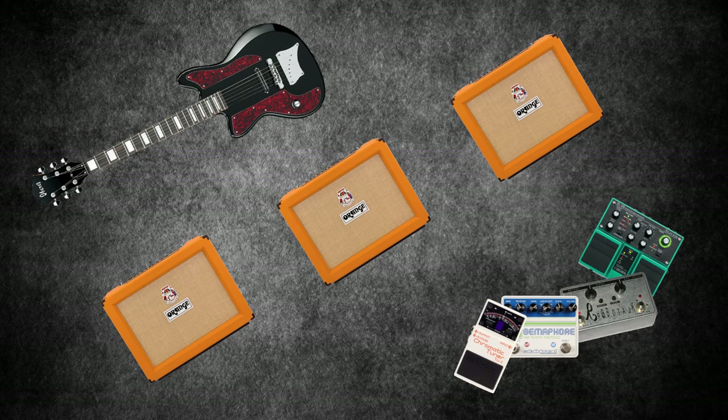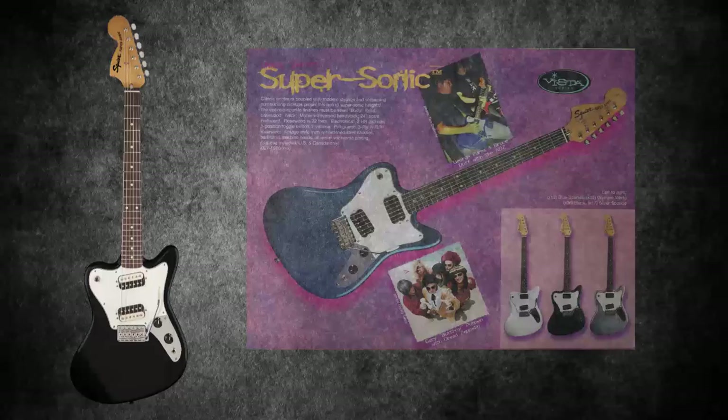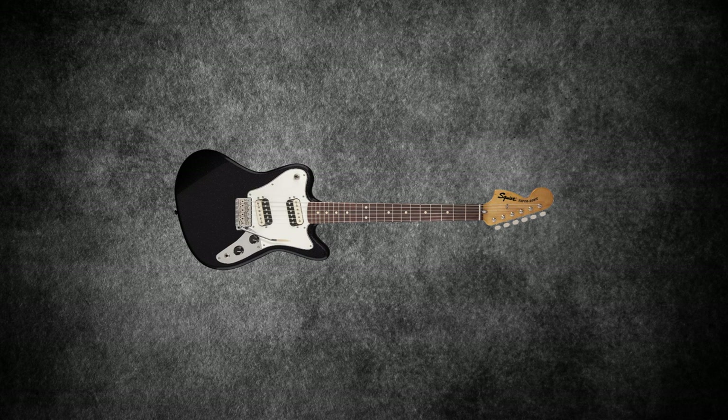We'll kick things off with At The Drive-In. The Squire Supersonic was his main guitar during the At The Drive-In years. The Supersonic was a short-lived part of Fender's Vista series. Imagine a left-handed Jaguar with poor pickups and limited tone controls, flipped for a right-handed person. You've just imagined a Squire Supersonic.